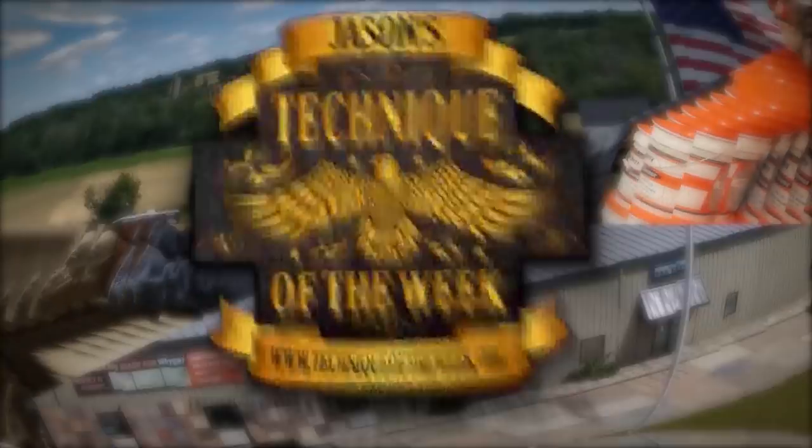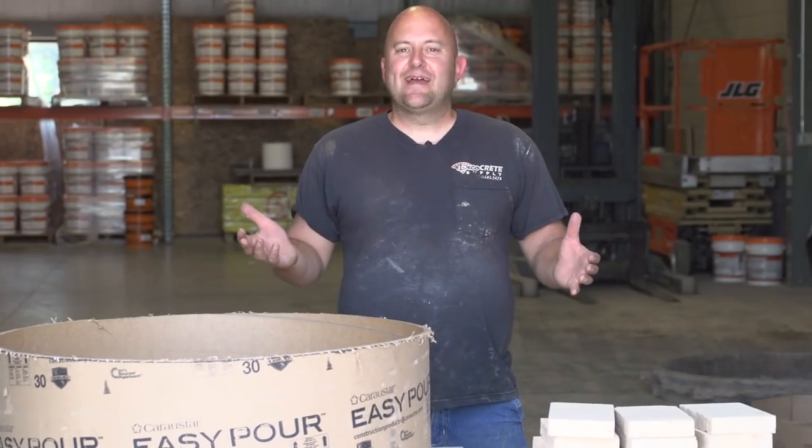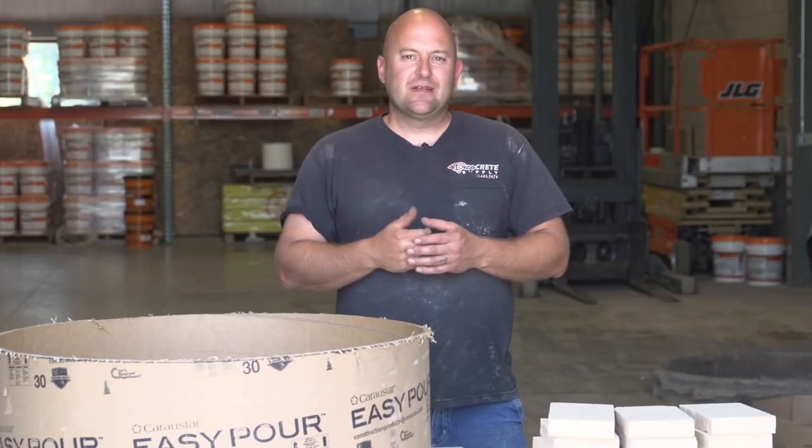We would really love the opportunity to help you in any way we can. Thanks for watching, and here comes the next tip. Hi, I'm Jason Geiser and I'm really excited for you guys to be here this week with me on Technique of the Week.